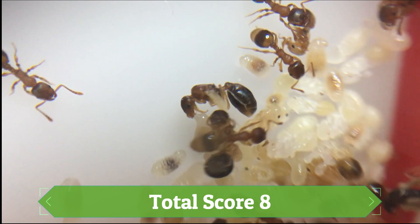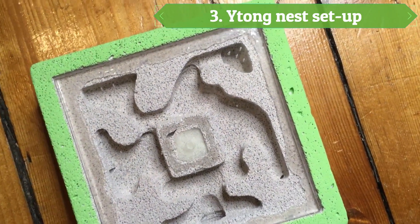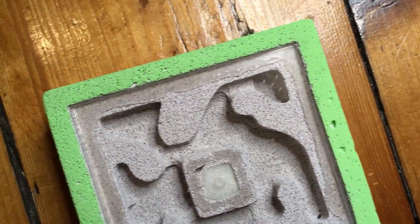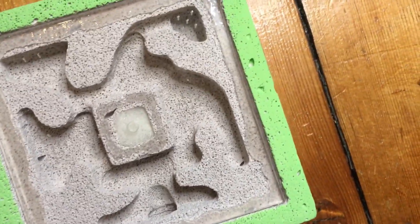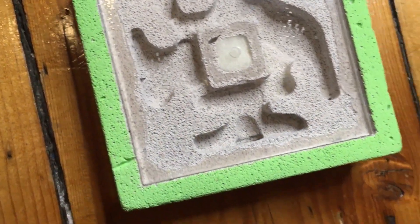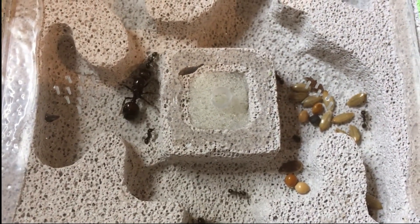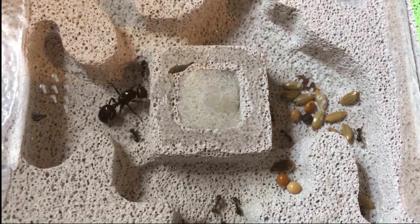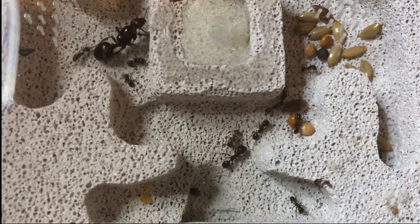The acrylic nest comes to a score of 8. Next is the Waitong nest. This is also a great nest for keeping ants in. It has aerated stone which is highly absorbent. These nests also come in varying shapes and sizes, from founding chambers to large nests. Unlike the acrylic nest, these Waitong nests have different depths and levels, meaning the queen and workers can choose their ideal spot in the nest. Now onto the rating.